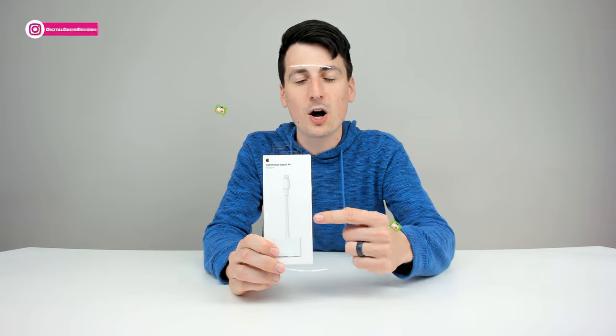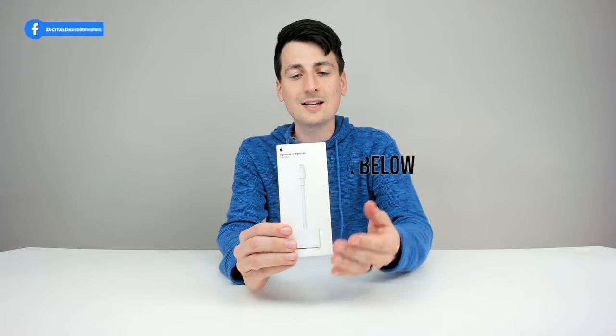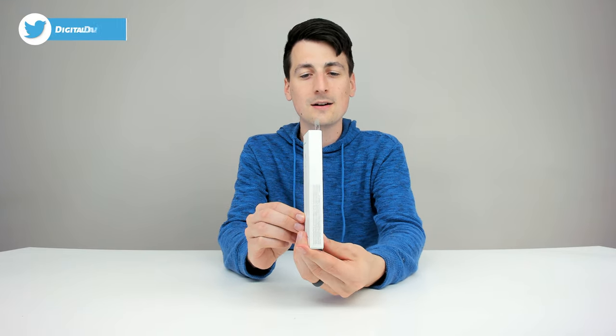That being said, if you're interested in this product, the link to it will be in my video description below. So please go ahead and check it out. There you can see the nice Apple retail box and packaging right here.